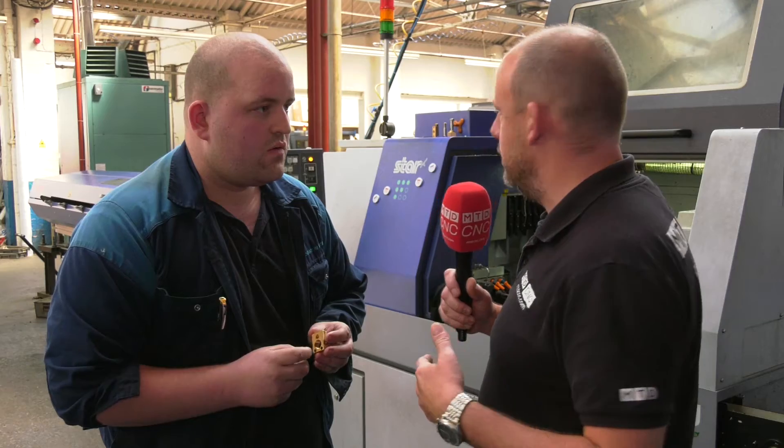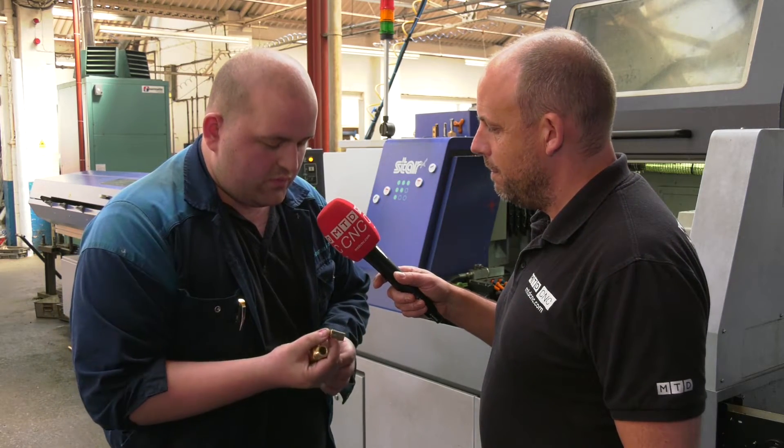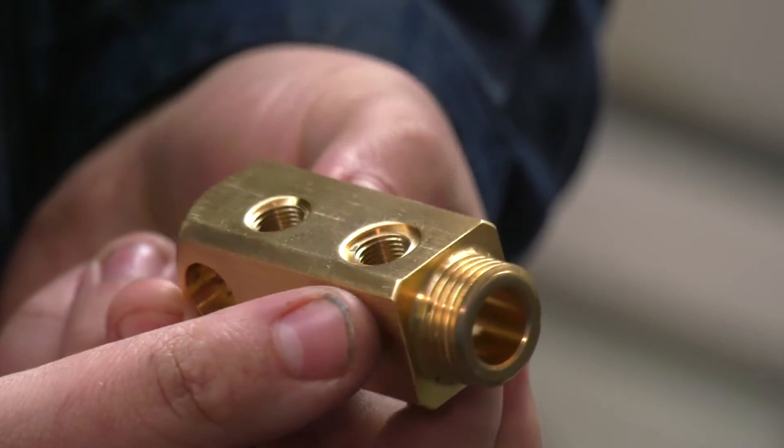Has it changed the way you think? When a part comes in, do you look at the mills thinking, 'I can do that more efficiently on this sliding head lathe'? Yeah, because we've been able to do that out of round bar. So when this one came up, we weren't really going to put it on the Star because we know we can mill anything pretty much.